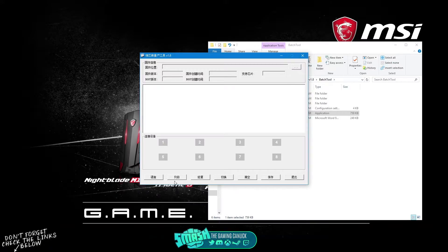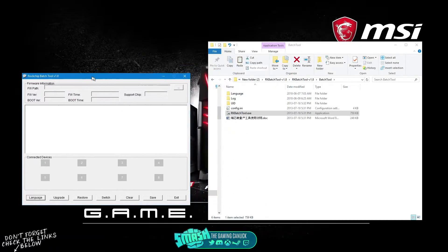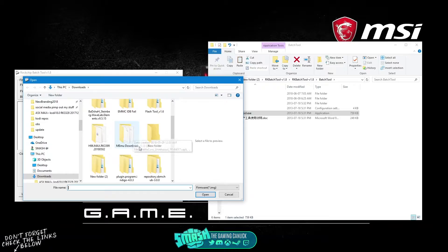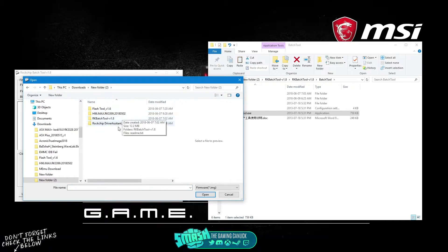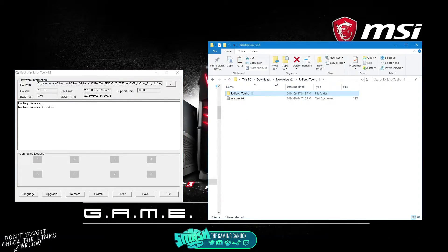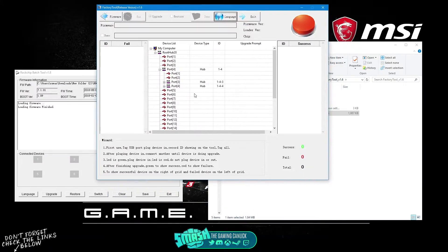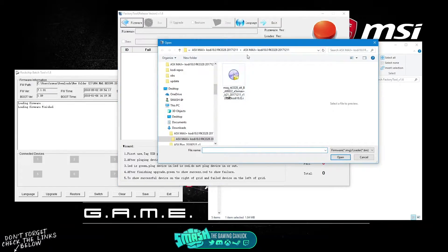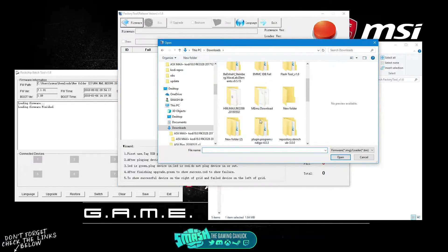When you open the tool, you hit this button to switch it to English. As you can see, most tools look like this — you locate where your ROM or firmware file is and load it. The same applies to the other flash tool shown here — a lot of them end up looking like this too. You can switch the language and hit 'Firmware' to point to where you have it.